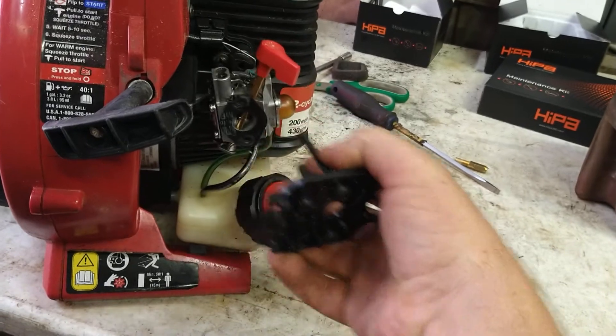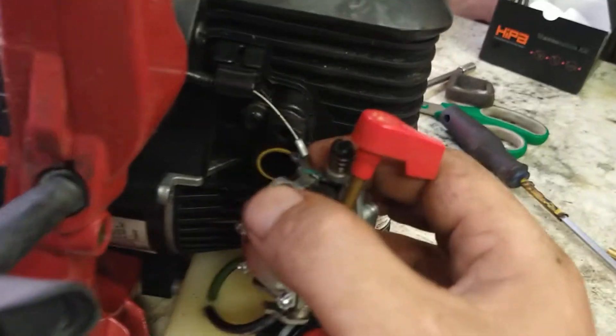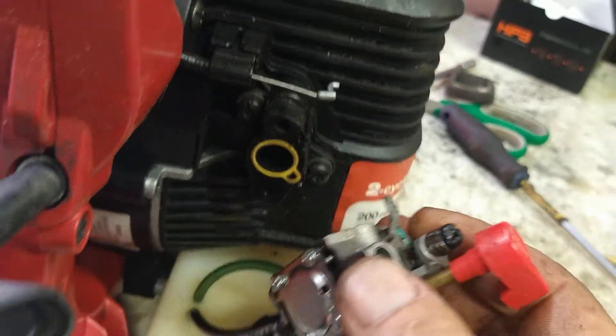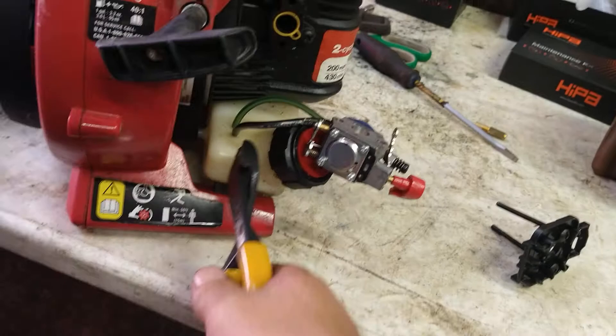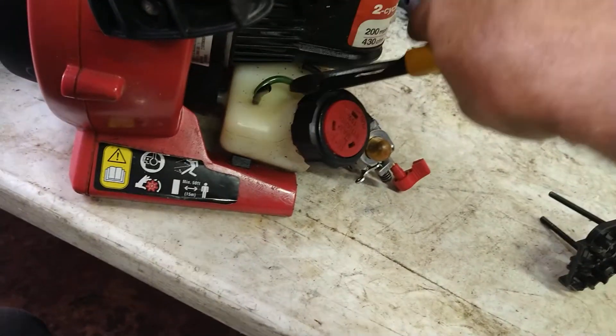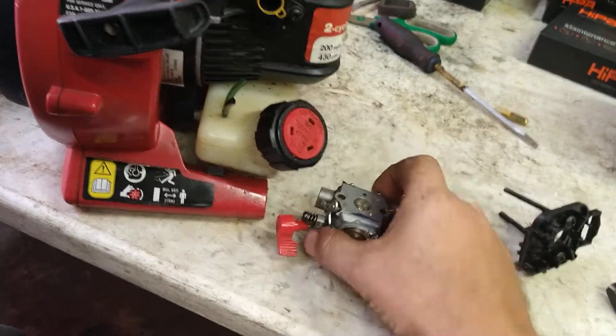Then this throttle link comes right out. Go ahead and cut the fuel lines — we don't care which one's which right now. I'll tell you which one's which later on. Cut them and get this carburetor right on out of the way.